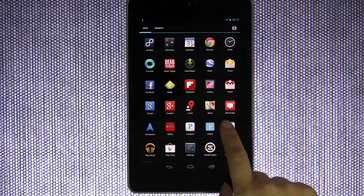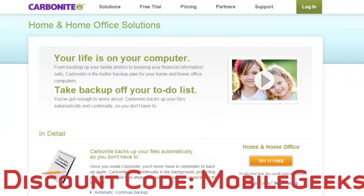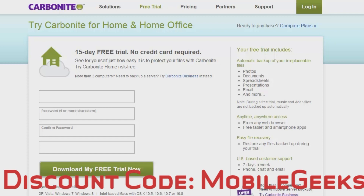Before I tell you where I find all of these cool applications, let's hear from our sponsor. We've all had that moment where we wished we had backed up. Even if you're using an external hard drive, that won't help if your house burns down or you forget to plug it in. Carbonite.com will back up your data for only $59 a year — less than $5 a month. Use the promo code MobileGeeks for an extra two months free and to start your free 15-day trial.